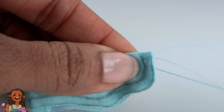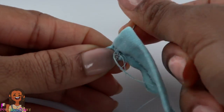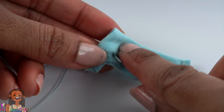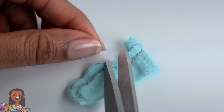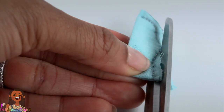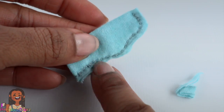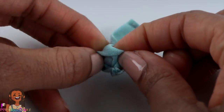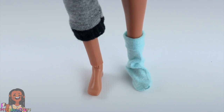It'll take longer, but it'll look great. When I get to the top, I start going back down just past the fold. Then tie and knot the thread. Trim off the excess. Trim away some of the excess fabric, but don't get too close. Be careful. Turn it inside out.